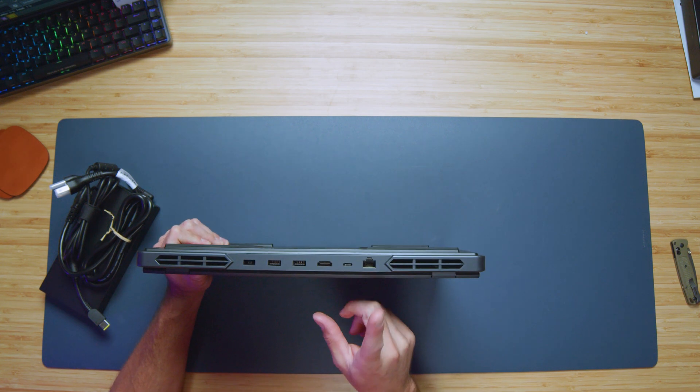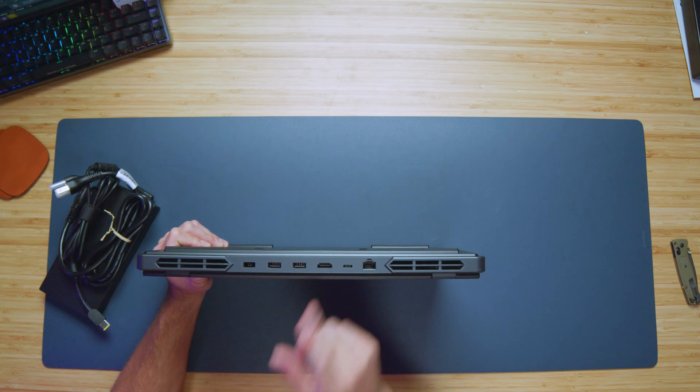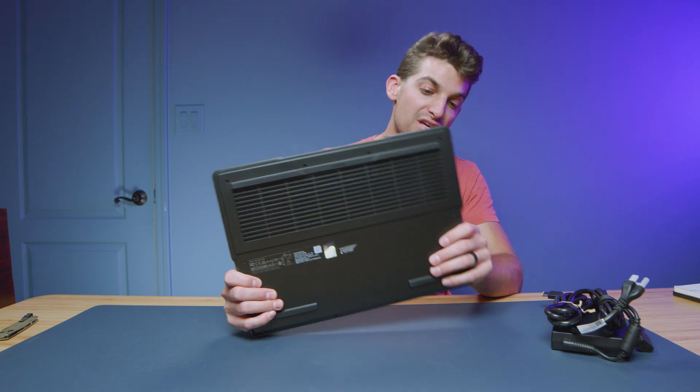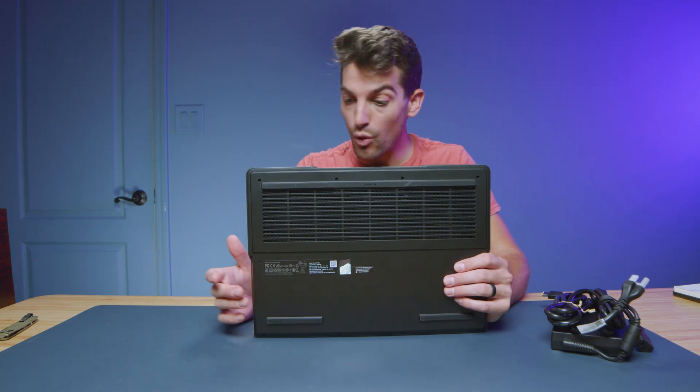Then we have one USB Type-C on the back and two USB Type-A's on the back as well, along with an HDMI, network port, and your power adapter. One thing I said on the Legion Pro 5i is I wish they ditched one of the USB Type-A's for a USB Type-C, so we would have three and three. I think that would be more equally minded when it comes to equipping this laptop with ports.